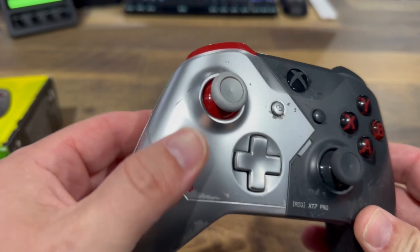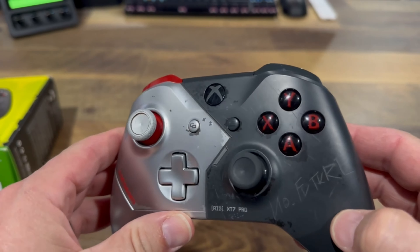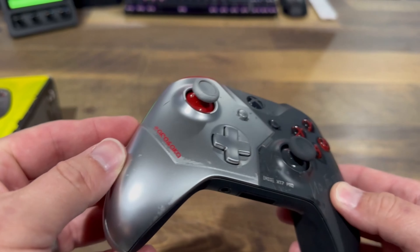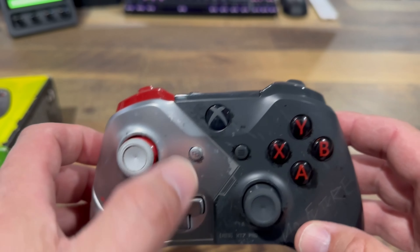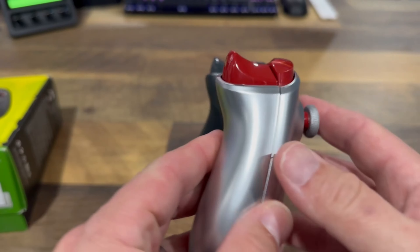As you can see, we have a nice chrome look over here on the left, and on the right we have black with scratches that say 'no future.' So this controller does look really scuffed up, but just to let you know, it's not actually scuffed up — that was the way it was designed. It came from the manufacturer like this; it's just part of the look.